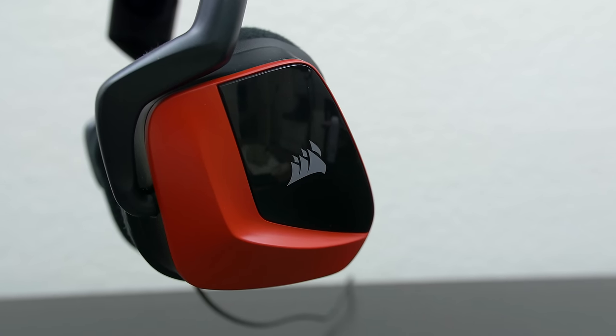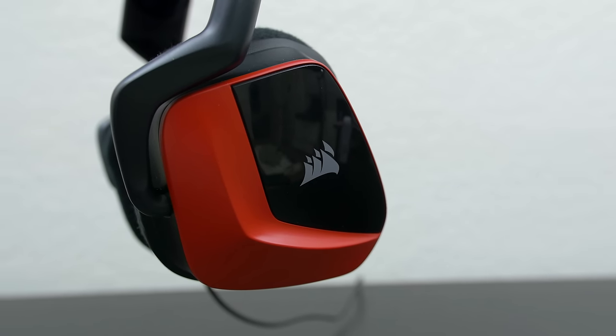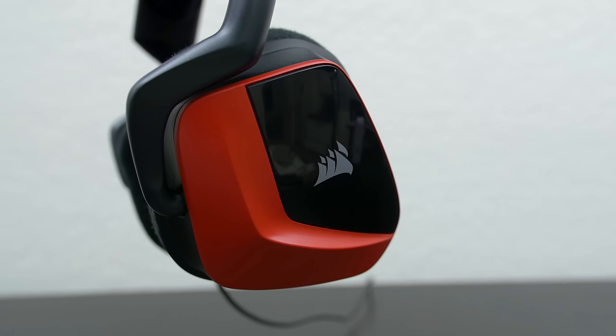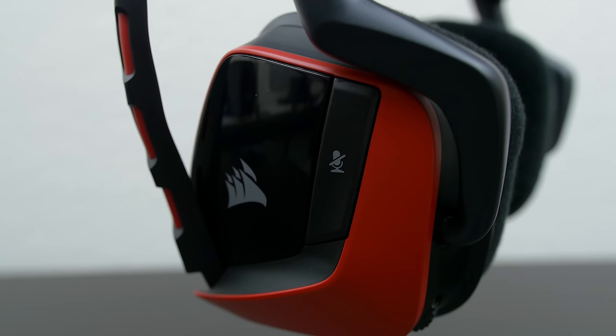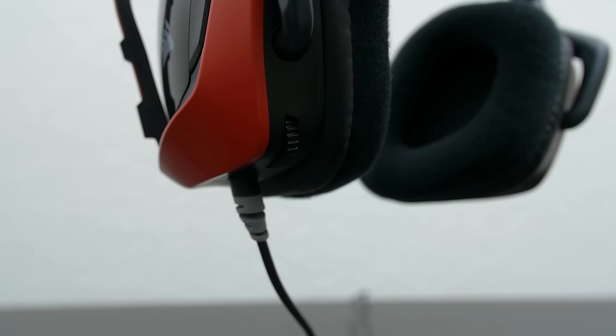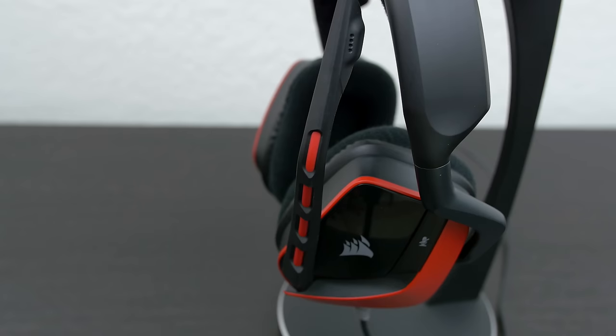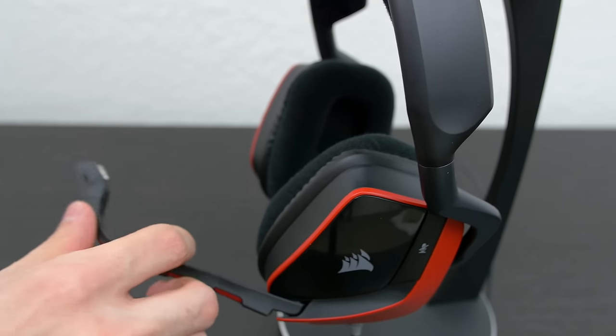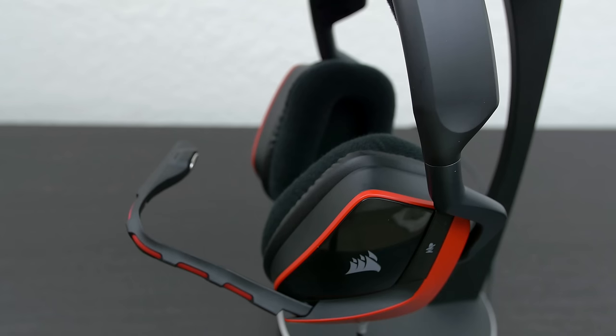The ear cups have a matte red finish that surrounds a glossy black surface with a Corsair logo. I was immediately attracted to the color scheme. On the left ear cup you will find a mute button, and right behind the earpiece is a volume wheel, which is pretty convenient to reach during gaming. The headset also comes with a built-in mic which can be adjusted from top to bottom, and bending the mic allows you to shape it into any desired angle you prefer.